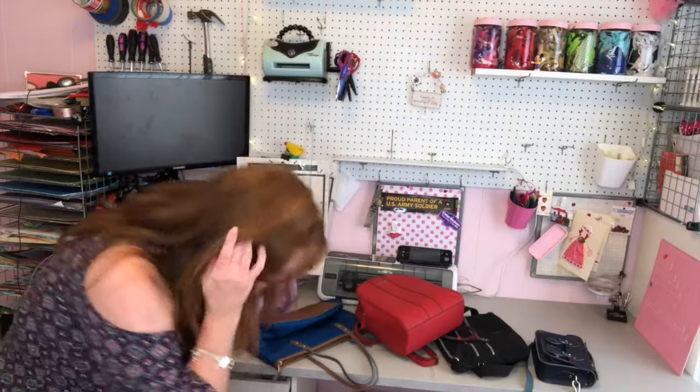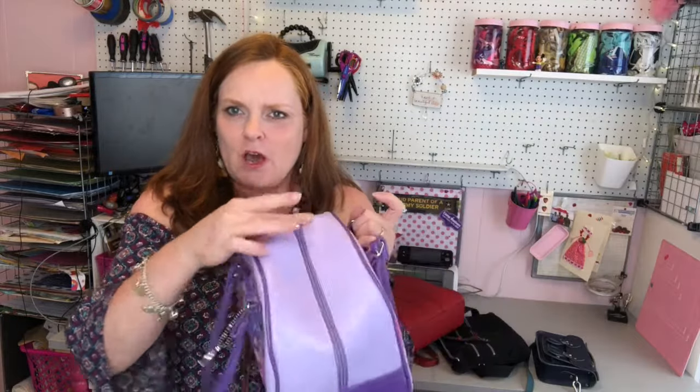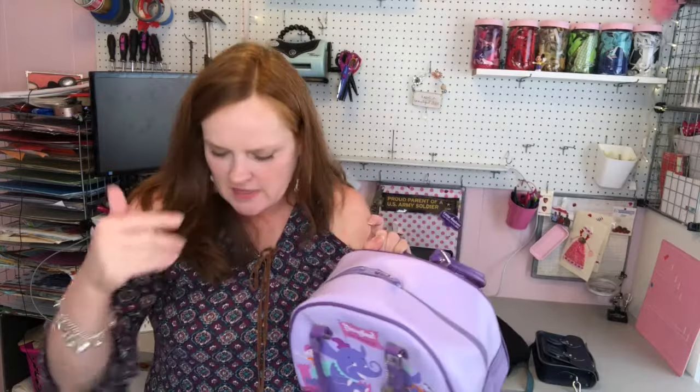For a more long-term solution, you can buy a jewelry clasp and a jump ring. Open the jump ring, stick it through the clasp, stick it through the zipper — same type of thing, but you use pliers to make it permanent. For a bag with double zippers that go either side, stick a safety pin or any of these other methods through both zipper pulls, and now it's hard to pickpocket but easy for you to manage.